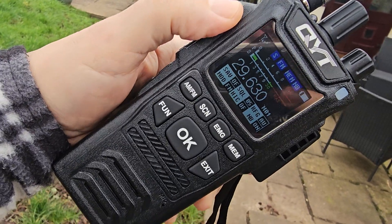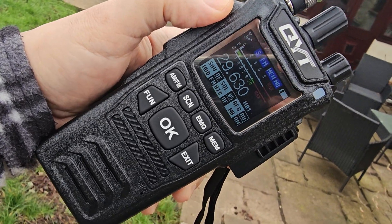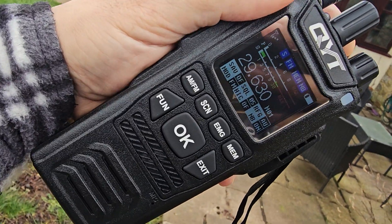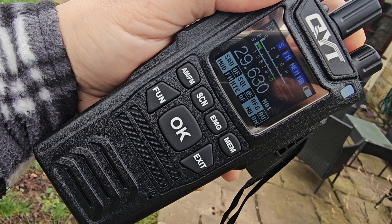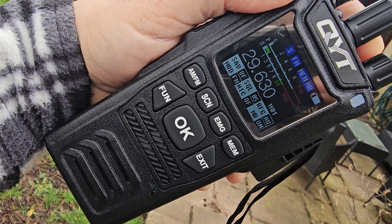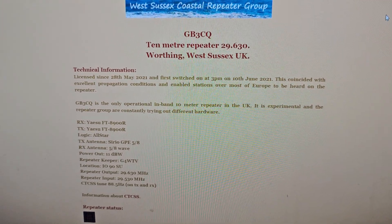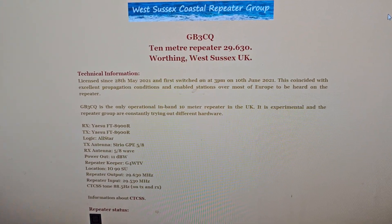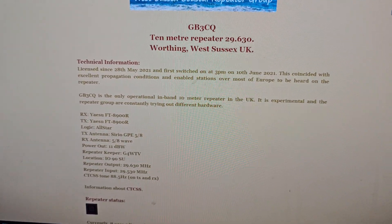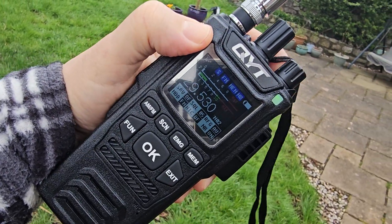Mzero FXB Hamtech, welcome to my videos on the QYT CB-58. We have programmed in a 10-meter repeater — there is no shift on this radio. We've got two memory channels created: 29.630 and 29.530, and we have added an 88.5 Hz tone. The repeater is GB3CQ — you can pause and get all the information. We're listening on 29.630 and transmitting on 29.530 with an 88.5 Hz tone. It's quite far away from me so conditions need to be correct to receive anything.